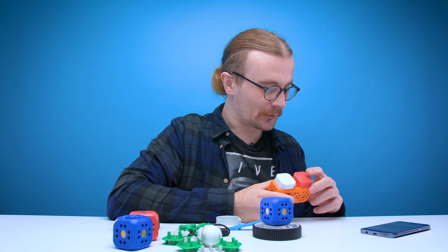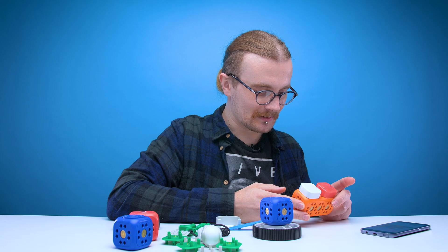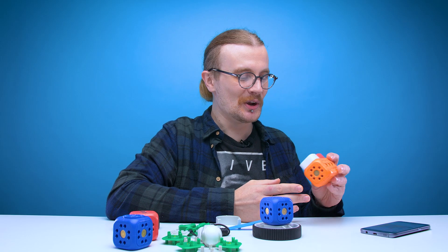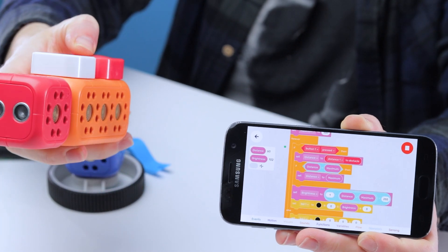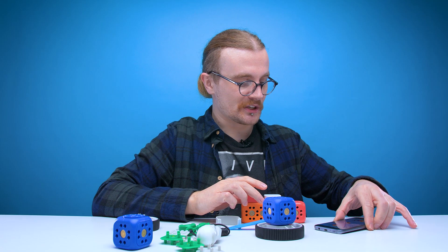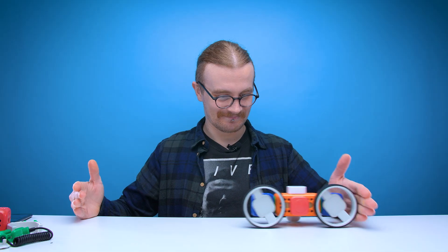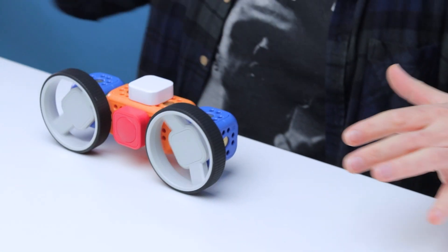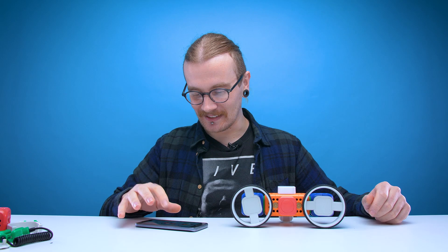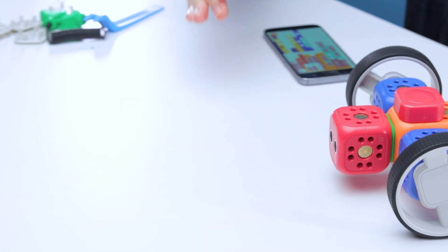I have no idea what this one's meant to do, let's just follow the code. Wait until button pressed, wait until button released, and it flashes green. And then the kids cheer — no idea what I was meant to do. Next build — now we've added the distance meter. When I hold down the button it turns on the distance sensor and shows me the distance on the app. Only two builds to go, then we can just do what we want. Chase bot — that sounds intimidating. Let's go for the obstacle avoider, that's the most complicated one. Yep, he's definitely avoiding that obstacle.